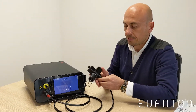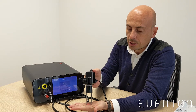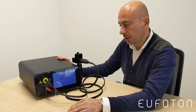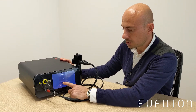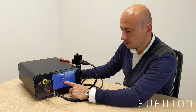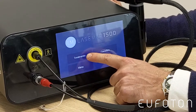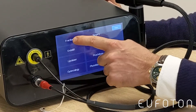Doing that, we can see the fractional handpiece lighting activity. After the connection, we enter the password, which is 1-2-3-4.